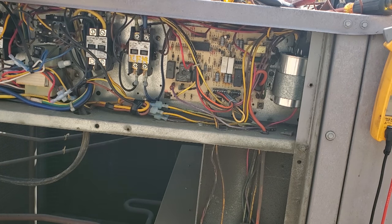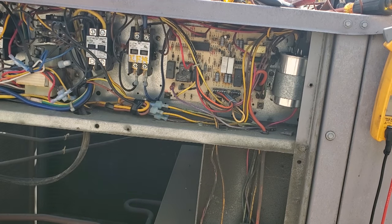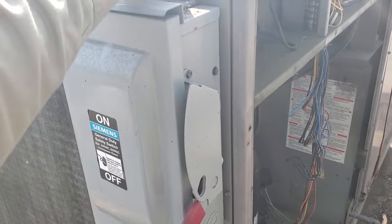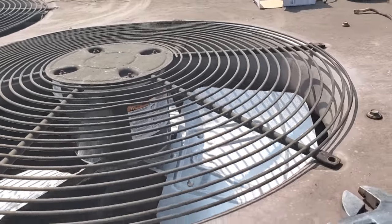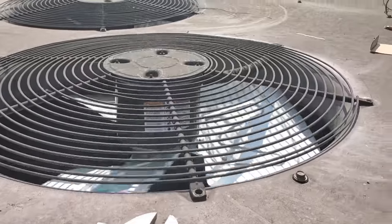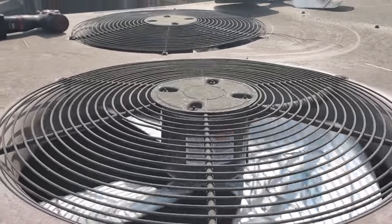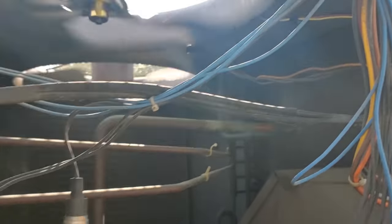This guy's ready to start back up. Everything's safe, blade's where it needs to be. We're going to fire it up and see what happens. Condenser fan motor's running like they should be. Everything's good, everything's safe, wires are shortened.